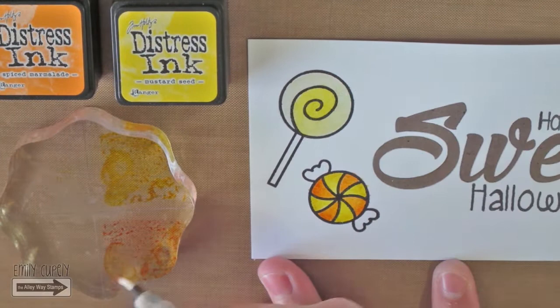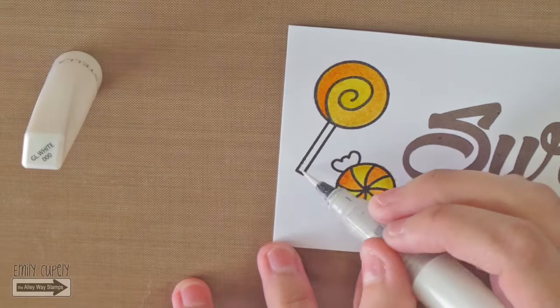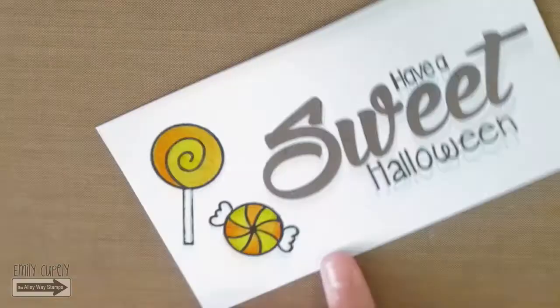For the lollipop, I added the yellow to the center and blended it following its spiral shape, then added the orange to the end of the spiral and blended it towards the center. Now I am adding my Wink of Stella White to the white areas of the candy so that they look a bit different than the rest of the paper. Then I went over the edges of the white areas with my black gel pen to remove any white that might have gotten there.